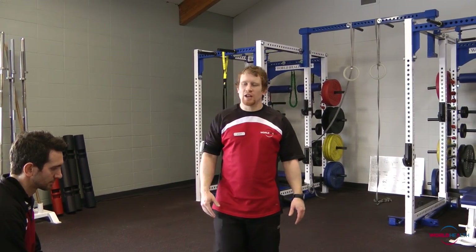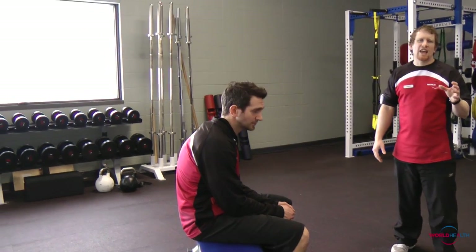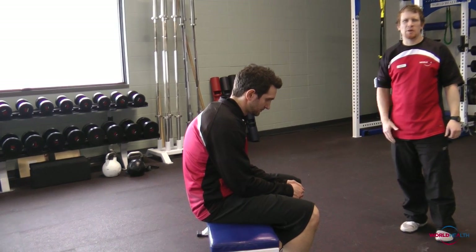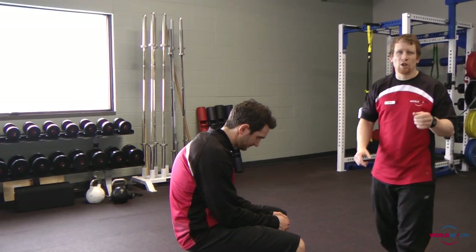Hey everyone, I'm John from White Mud, here with Andrew Morton. Have you ever seen anyone that sits for long periods of time and has a posture that kind of looks like that? You might know these people — they might be some of you office workers out there that are stuck having to sit for long periods of time.